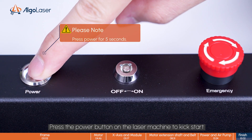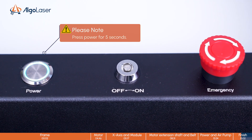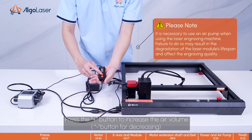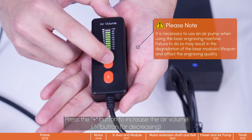Press the power button on the laser machine to start. Press the plus button to increase the air volume. Press the minus button for decreasing.